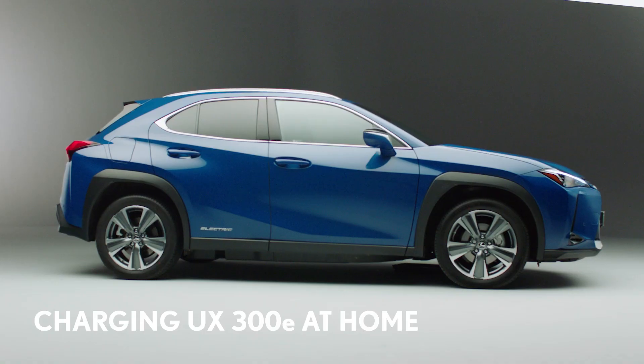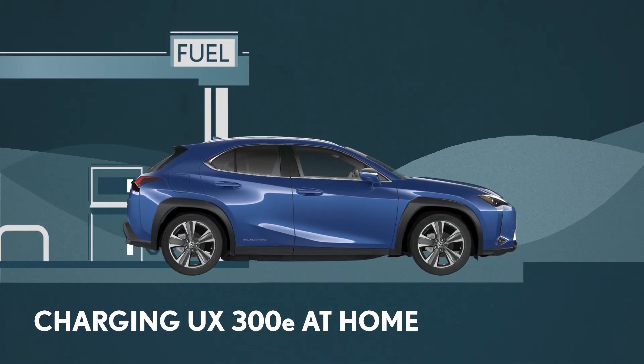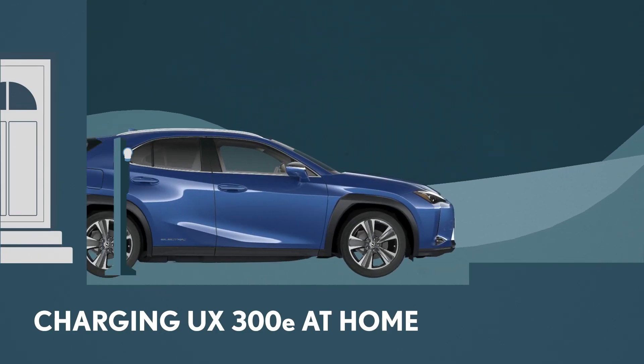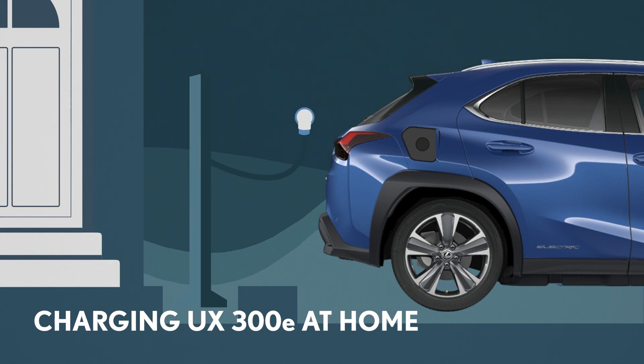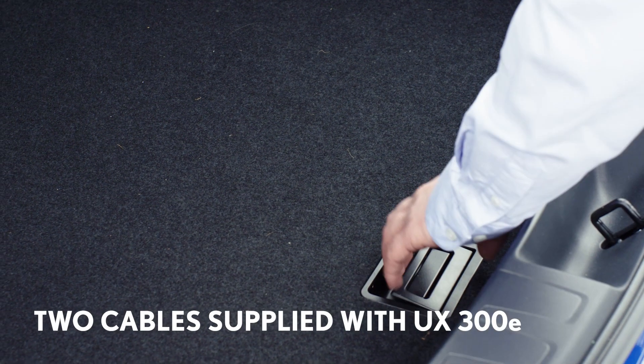Your new Lexus UX300e is powered purely by electricity. It means you'll never have to visit a petrol station again, but you will need to charge the battery. The easiest and most convenient time to charge is at home. Your Lexus will refuel while you sleep, and you'll wake up every morning with a full battery.